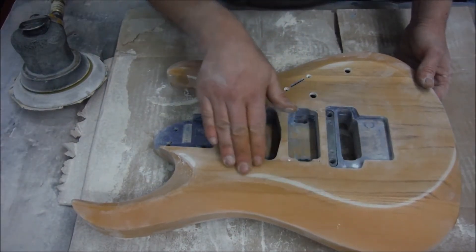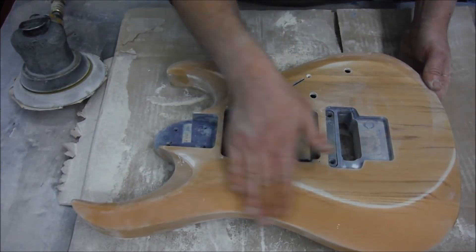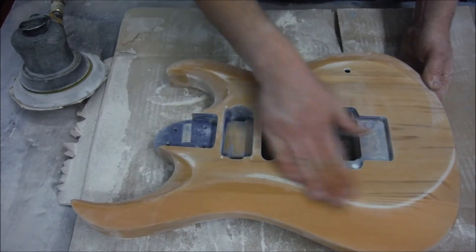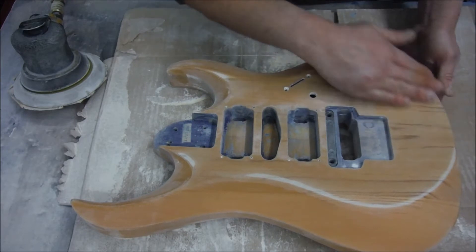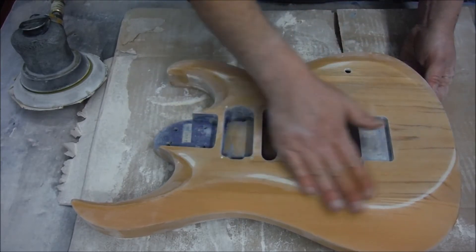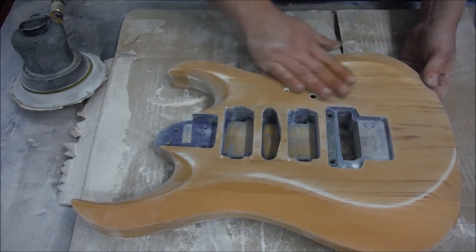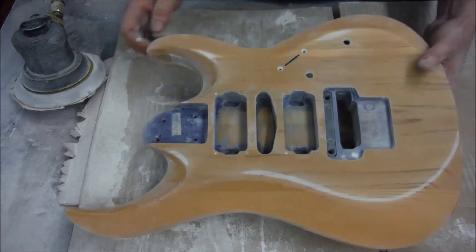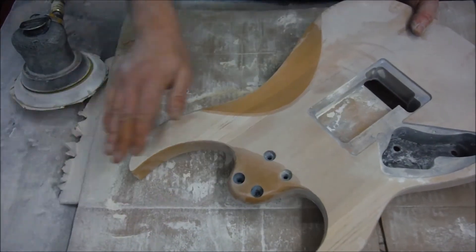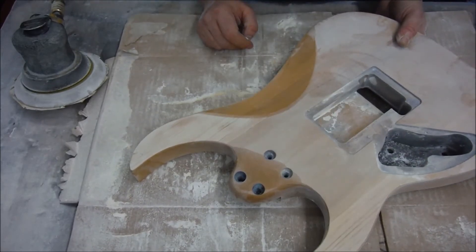So I started sanding and I got the pencil lines out, but it turns out there's some sort of clear sealer on this. So now I'm going to have to get something a little more aggressive grit sandpaper and sand it all off the whole body. That's going to take a bit of time and I have to be really careful. I already started on the back — as you can see here, I'm right down to the wood, so it is working. It's just going to take a little bit of time.